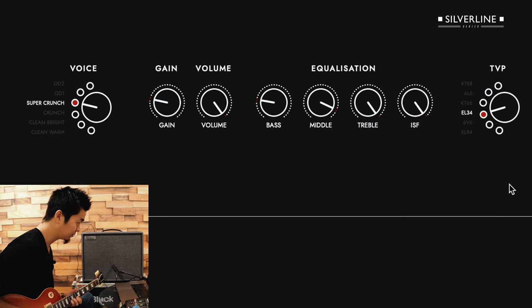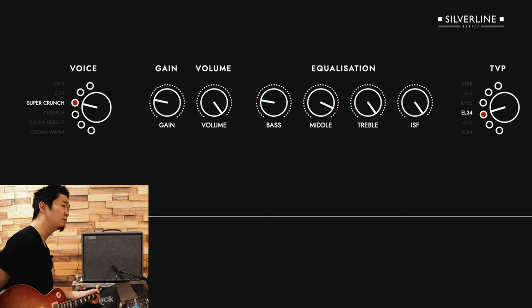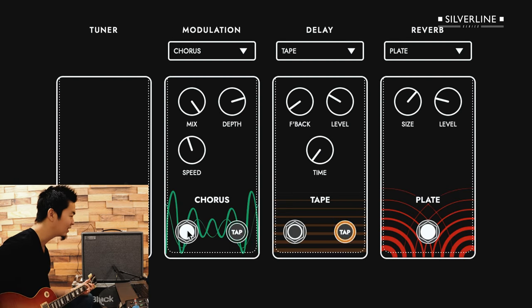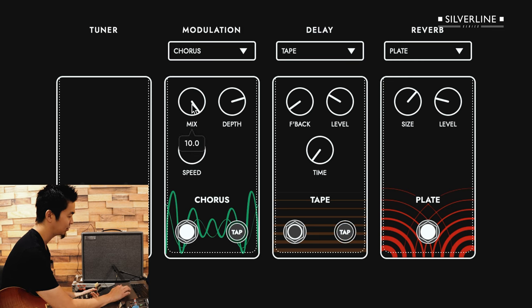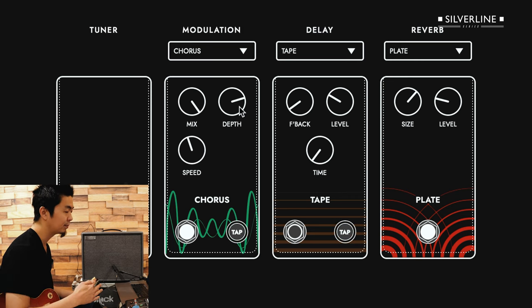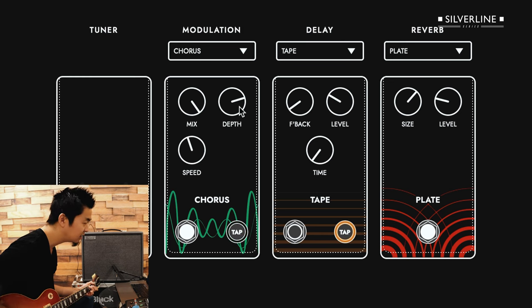It almost sounds Gary Moore-ish. Slash doesn't really use much modulation, but certain songs — I'm not going to say the actual song title because of copyright — I think you know what song I'm talking about when I played those. I kicked in the chorus, turned up the mix all the way, a little heavier on the depth, so it gets a little wobbly but not too wishy-washy. That could be a cool little sound if you want to be in a Guns N' Roses tribute band.